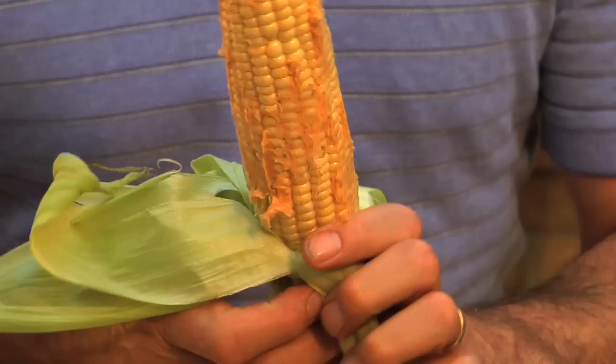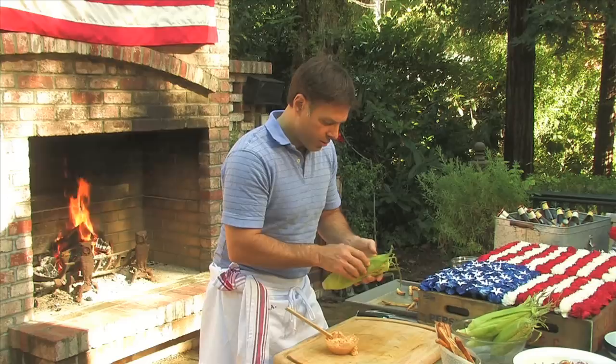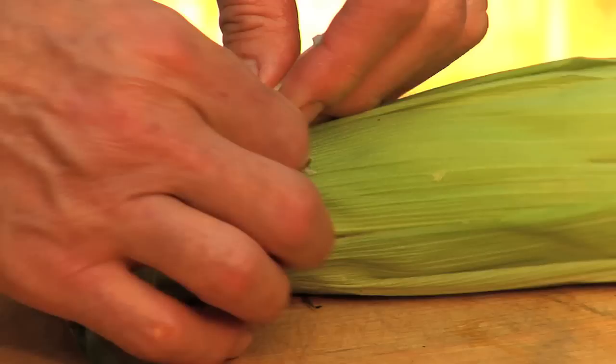Then take that husk and push it back down over the corn. We're going to grill this and the butter is going to baste the corn as it grills and steams. And to keep it together, I just take a small piece of the husk and use it to tie the top.